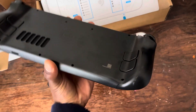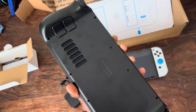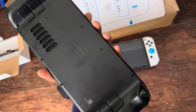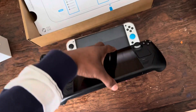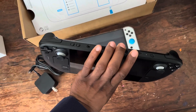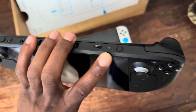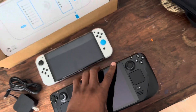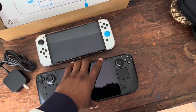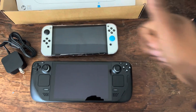Oh yeah, it's got these buttons on the back here. It's got the Valve logo on the back here. Buttons on the top here, and a USB-C port. Can't wait to see what this thing can do. This is the Nerd Shop, don't forget to like and subscribe.